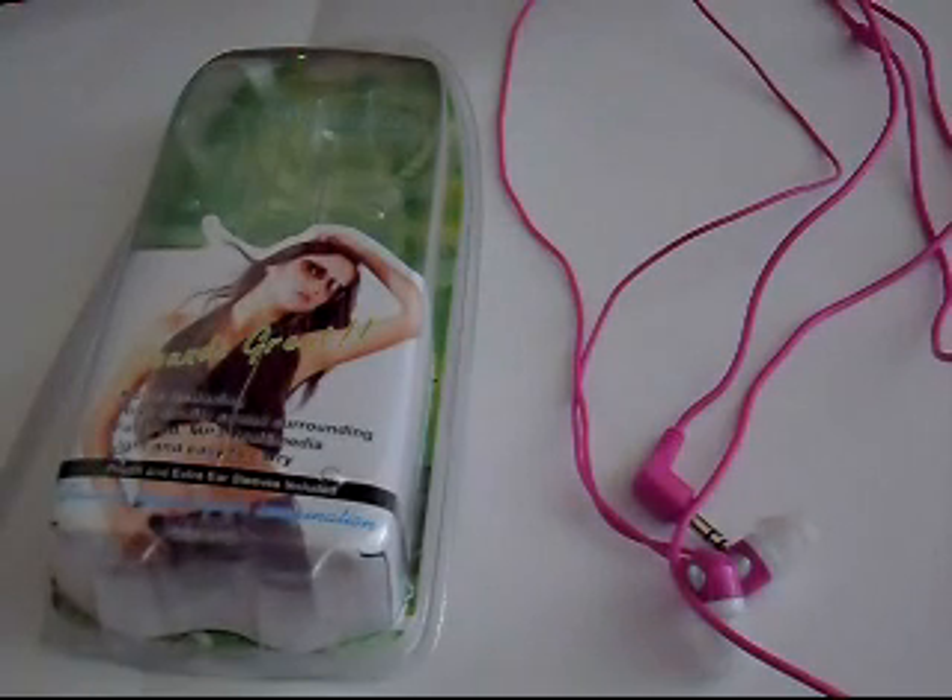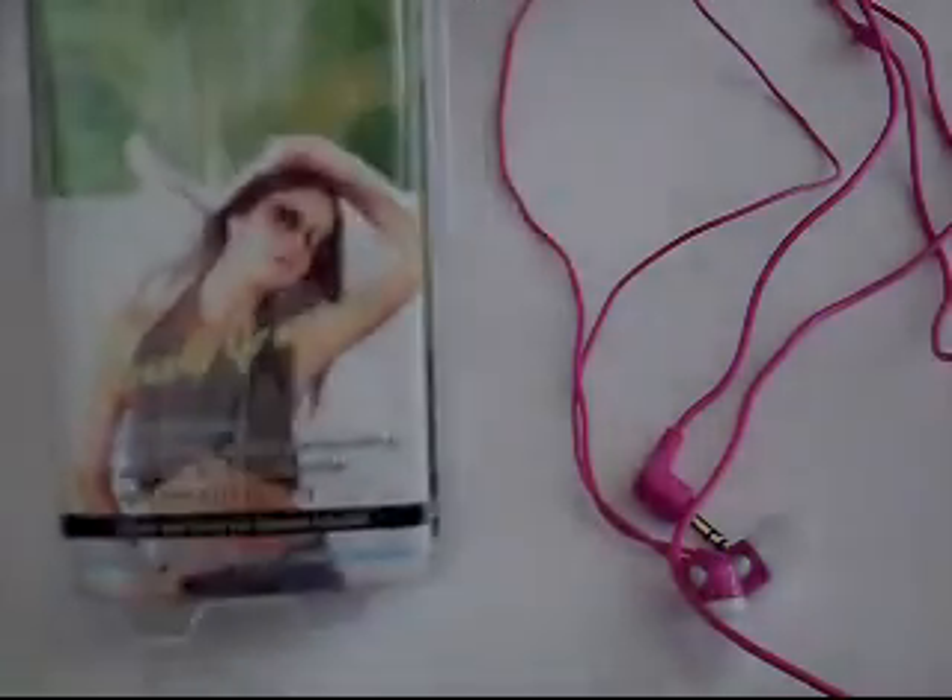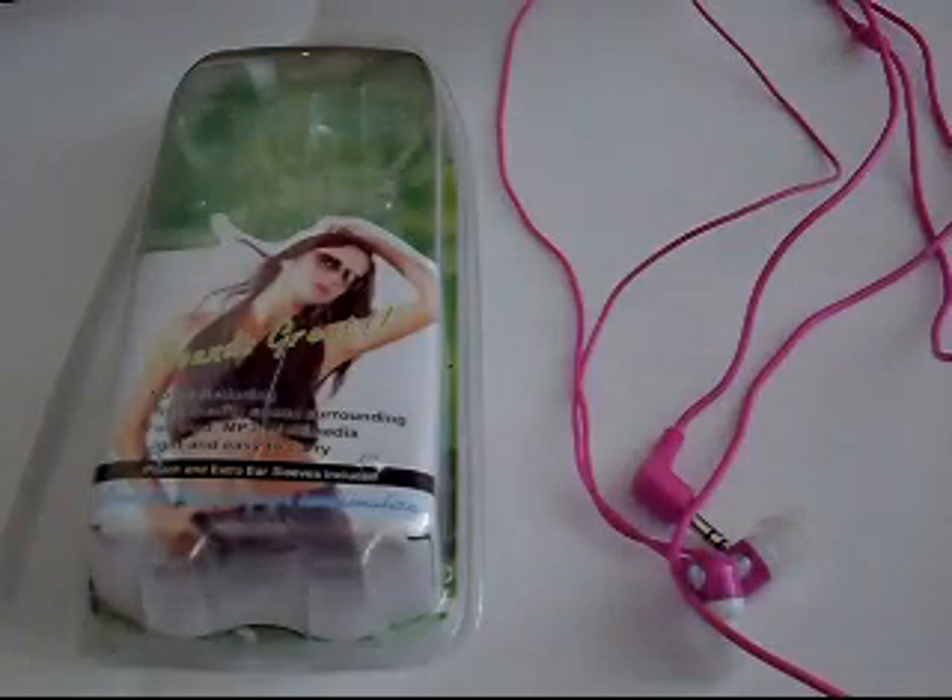Hello everybody, IKCVs here. Today I'm going to be doing the review on the FG 4 Grand Sound Isolating Earphones. This is the Pink Edition. These sell at inique.com and go for about €14.99.